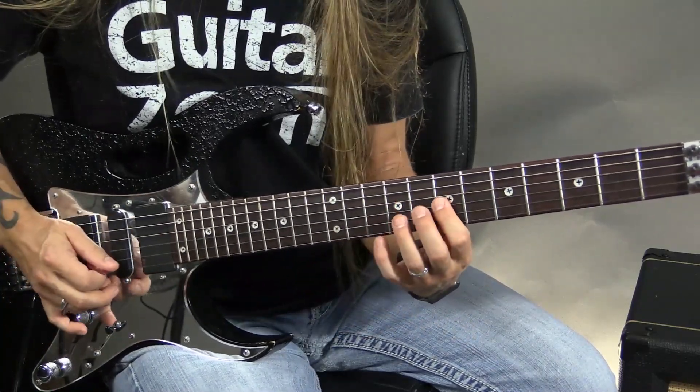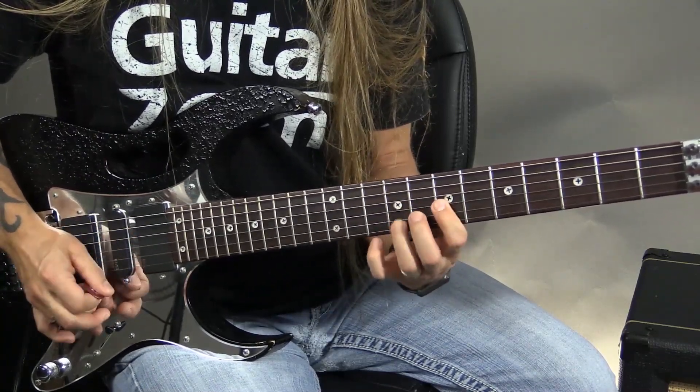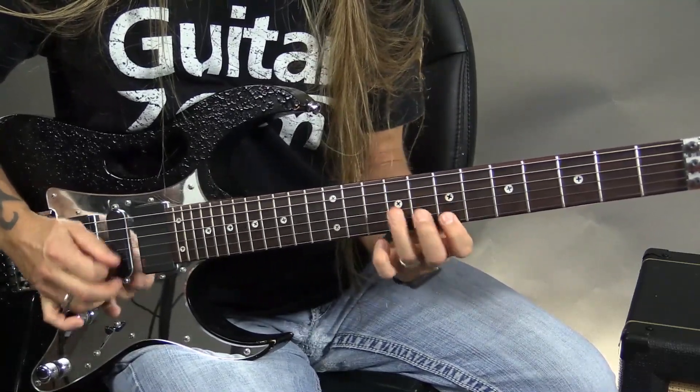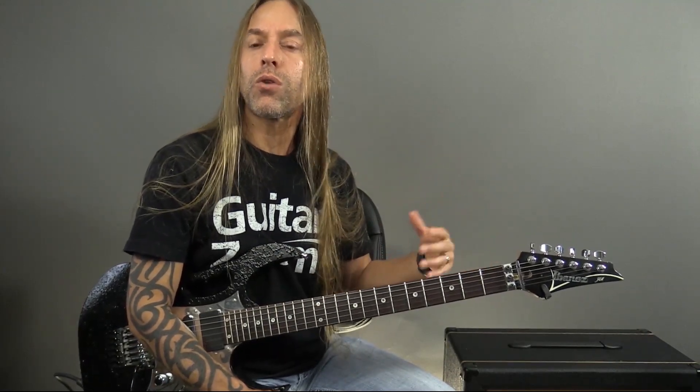You could take something like that, learn it, and practice it, develop it — but then maybe it morphs into something else. You start exploring it in a different way and it becomes something you can use in your own playing. So you're developing your understanding of the fretboard, your technique, and then on a creative level, when you're feeling inspired, you're going to convert that into something that sounds a little more like you.